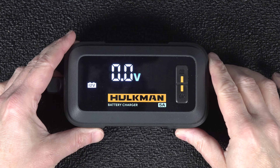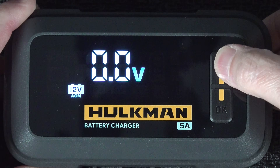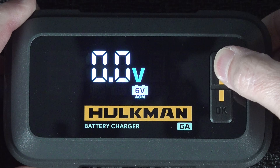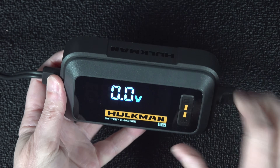Just like the Snap-on battery charger, this one has different modes. You could get away with a single charger 20 years ago, but now we've got AGM, lithium-ion, lithium iron phosphate, and 6-volt batteries. The small Hulkman charger will do all those different types of batteries and it's fully automatic.